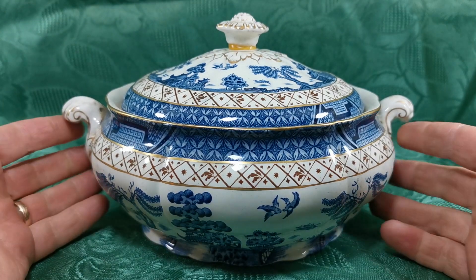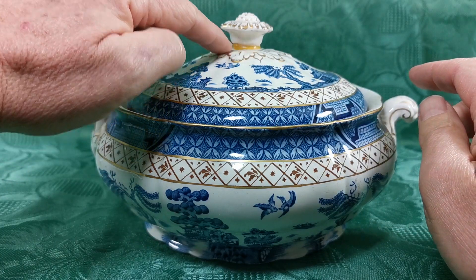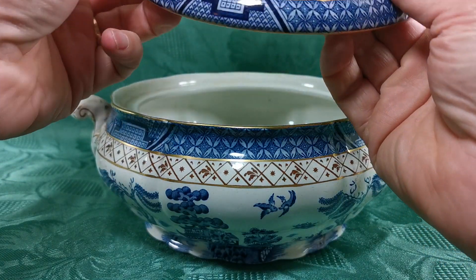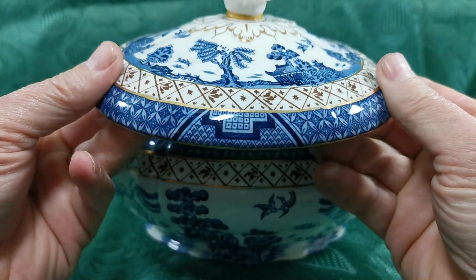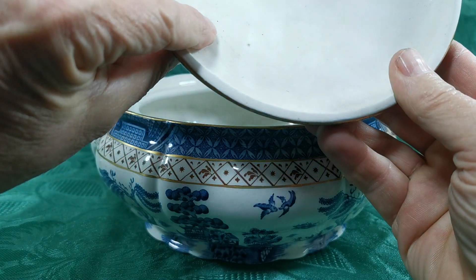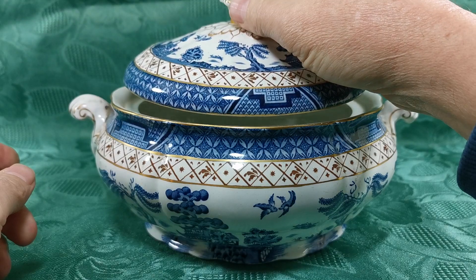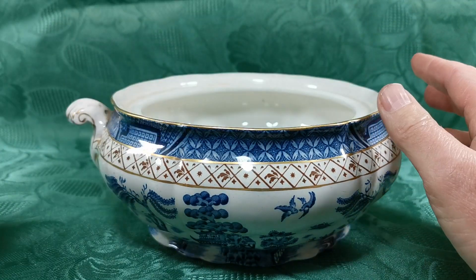Now there is a condition note on this tureen: it's in very fine condition apart from the lid repair, as you can see here — the glue showing where the lid handle was repaired. So many of these became damaged; this was the delicate piece of the whole set and this one has a repair. Very fine condition otherwise, and it's a sound repair — they've done a very good job. I don't know what glue they've used on it but it's all very solid and usable.